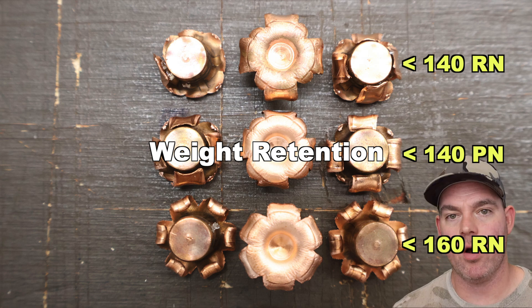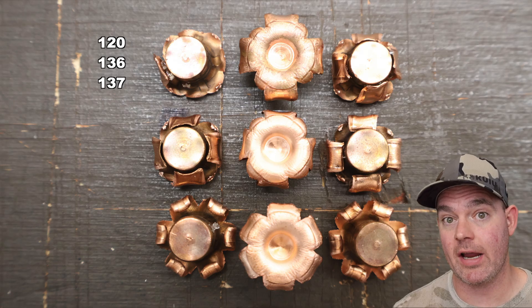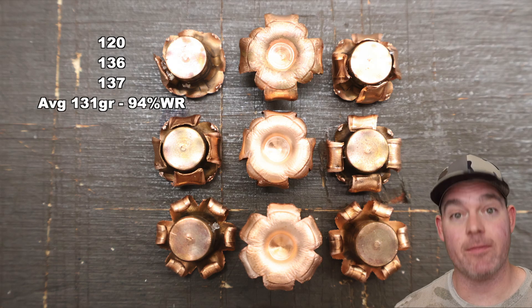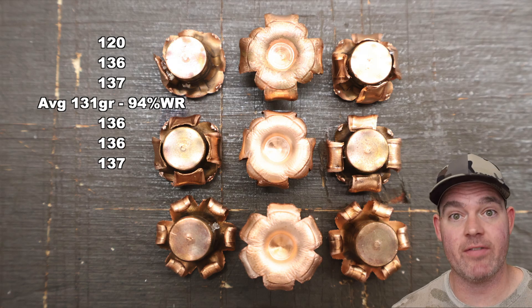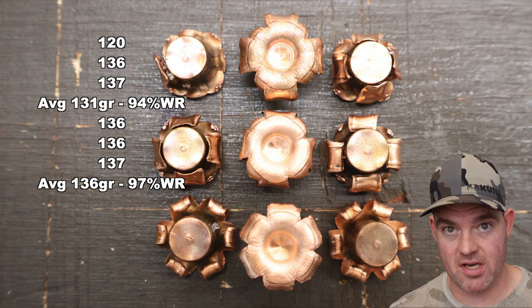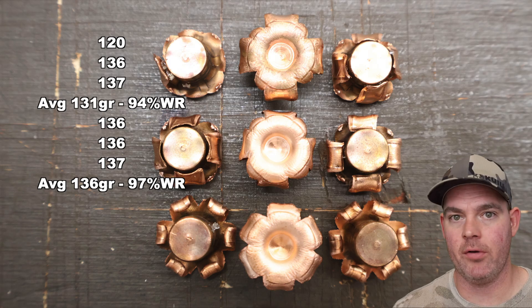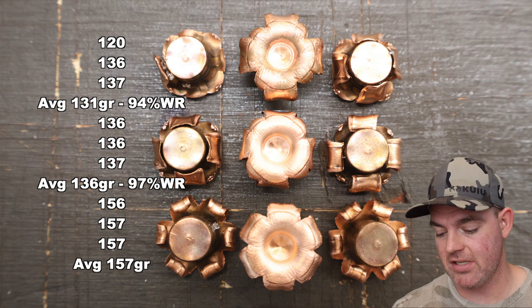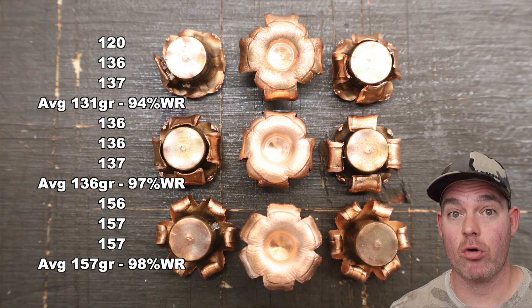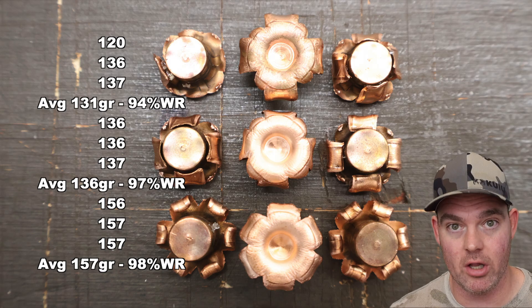We have fired all three Bear Creek Ballistics .350 Legend loads. Let's hit the metrics. First, weight retention: for the 140 grain round nose we saw 120, 136, and 137 grains for an average of about 131 grains — 94% weight retention. For the 140 grain pointed nose: 136, 136, and 137 grains, average about 136 grains — 97% weight retention. For the 160 grain round nose: 156, 157, and 157 grains, average about 157 grains — 98% weight retention. Great weight retention across the board, as expected from solid copper monolithic bullets.